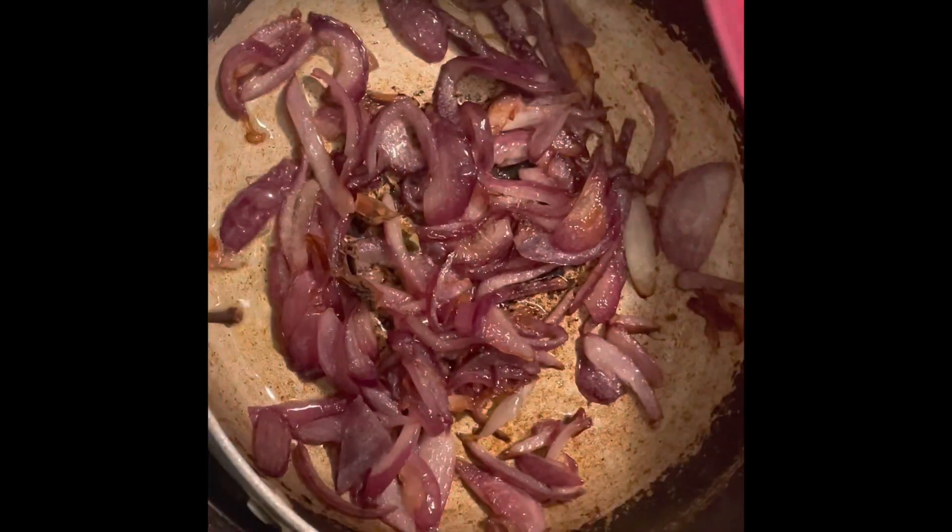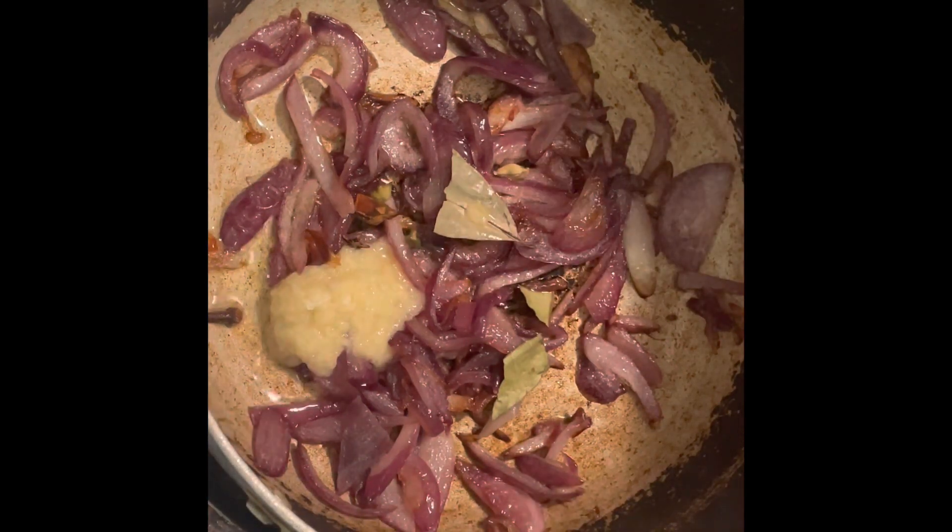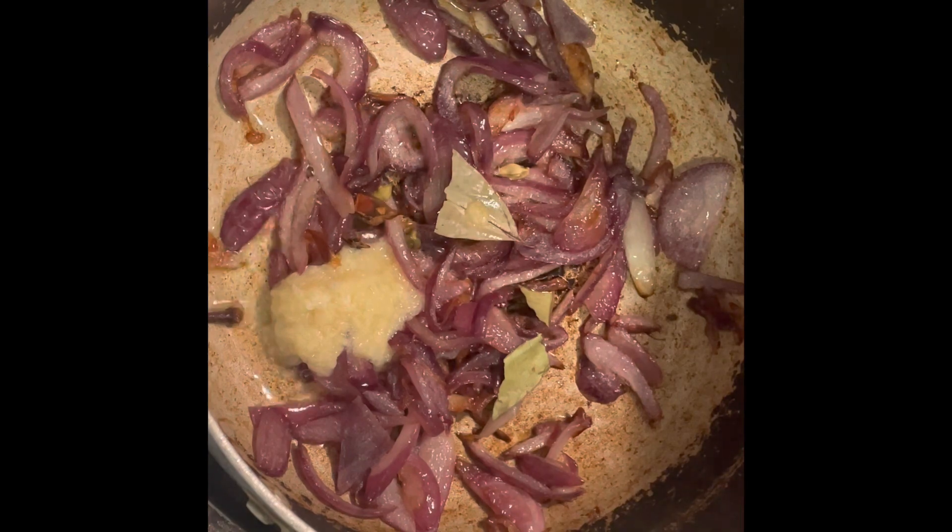After the onions are brown, you're going to add in one bay leaf, two green cardamom, one star anise, two cloves and one teaspoon of ginger garlic paste. Mix this well.